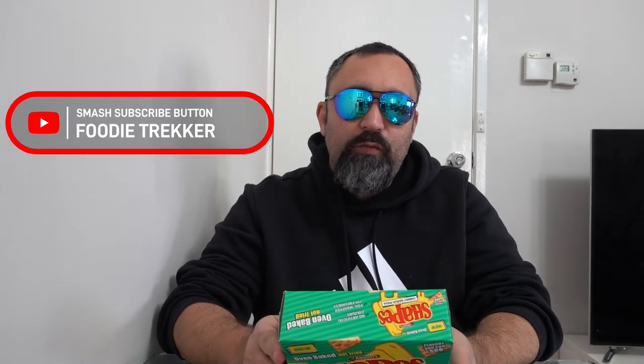Hi guys, it's FoodooTrack here. Today I'll be tasting a new product from Arnott's Shapes, which is cheesy garlic pizza.